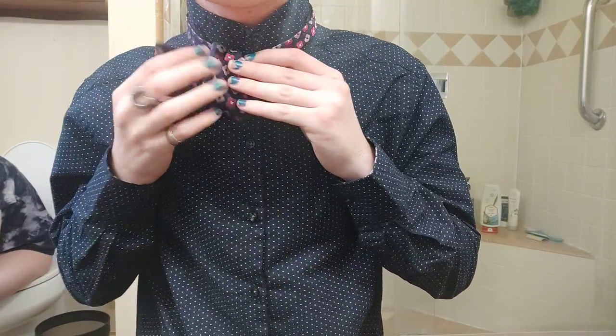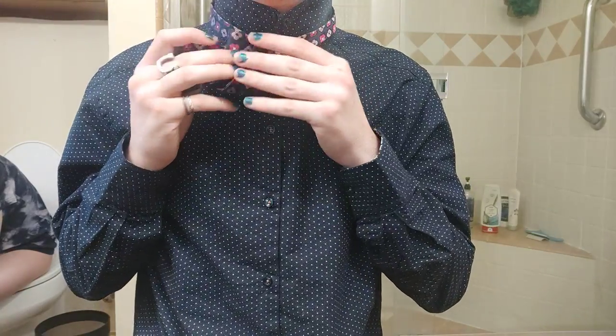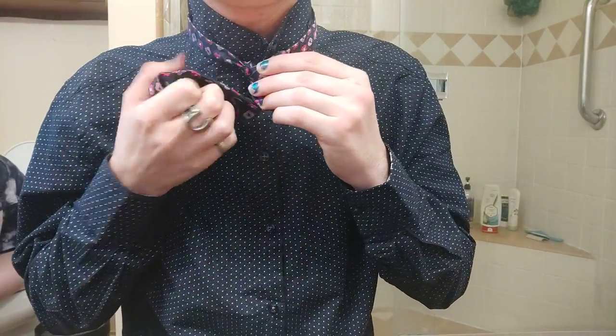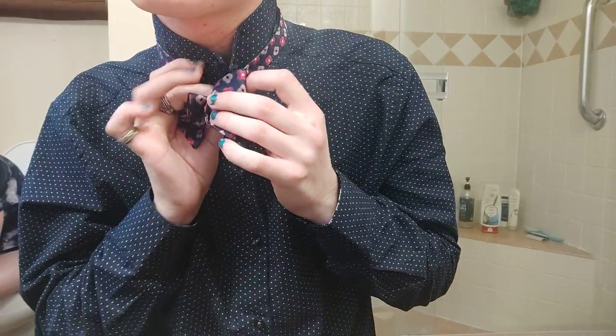It might look messy right now, but I promise you it will look better. If you screw that up, it's not that hard to fix — just go like this again and shove it through. It might take a few practices, just like it's taking me right now.